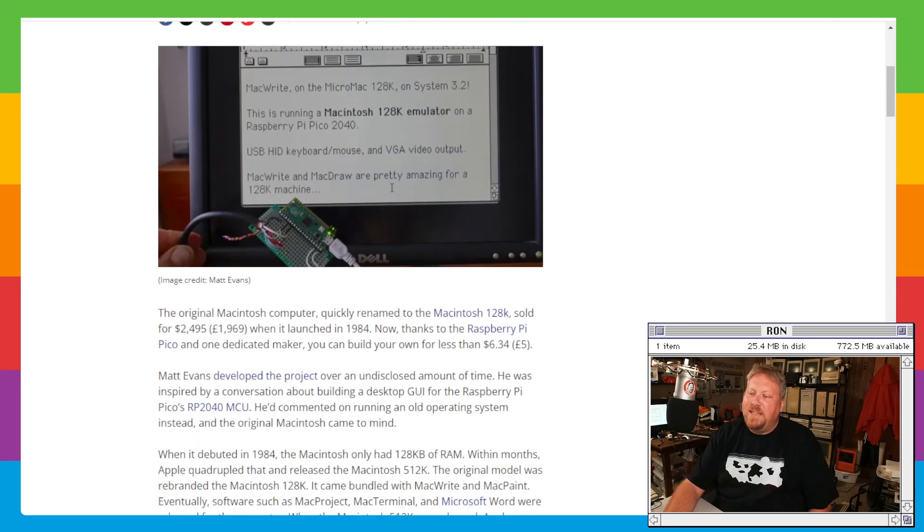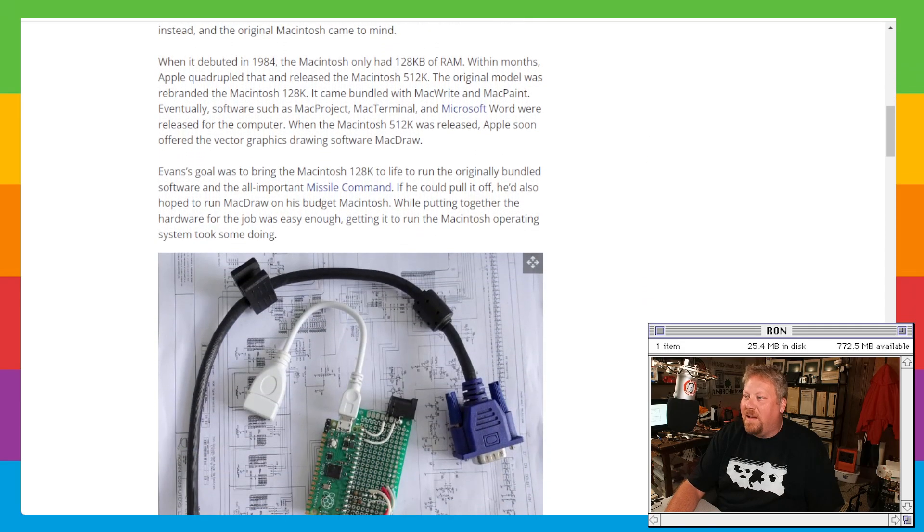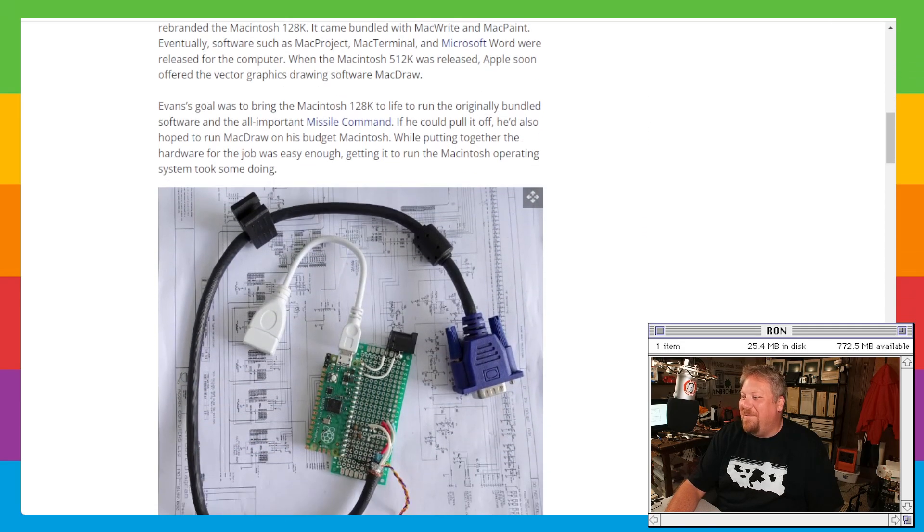There's a nice guy named Matt Evans who basically just kind of hacked this all together. He got an emulator working on the Pi Pico, and yeah, it lets you just play around with a Mac.